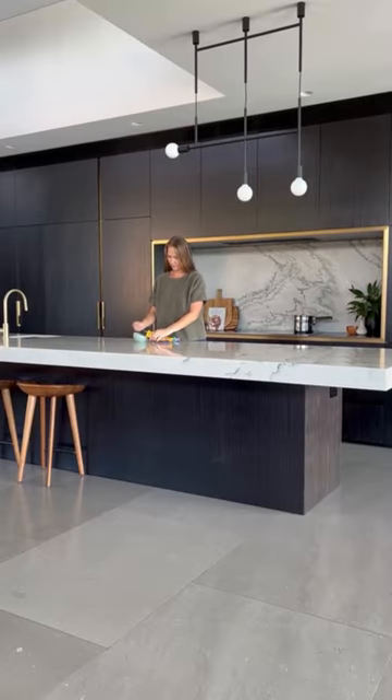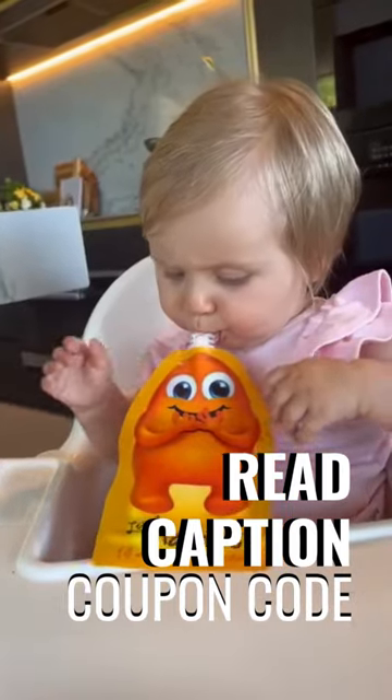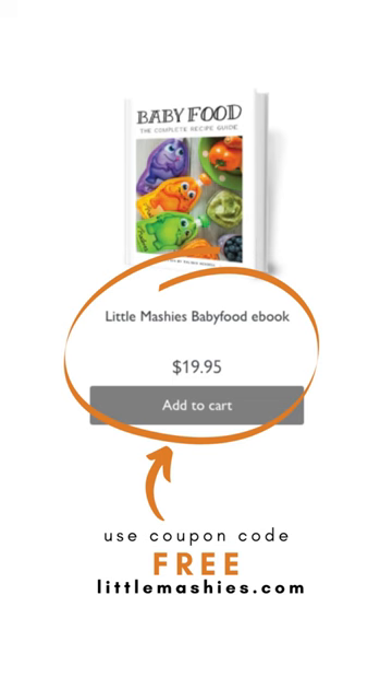Spoon the mixture into Little Mashies reusable food pouches to serve to your baby on the go. For the full recipe book, go to littlemashes.com and use the coupon code.